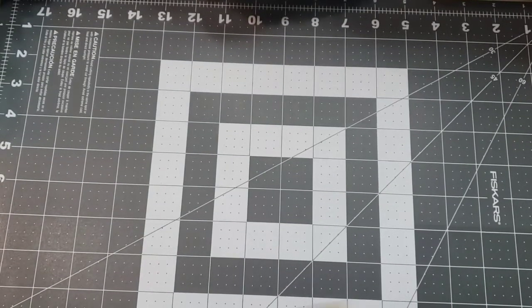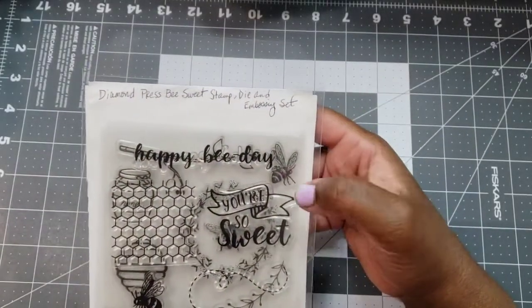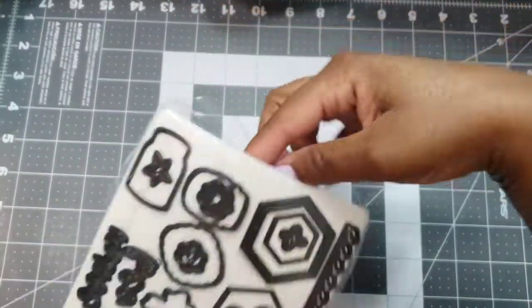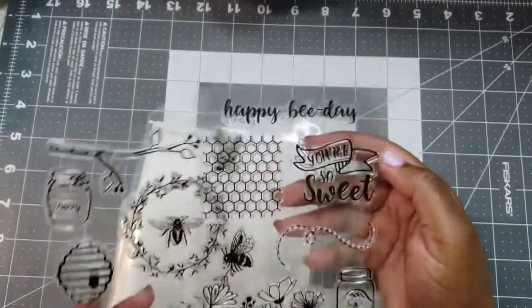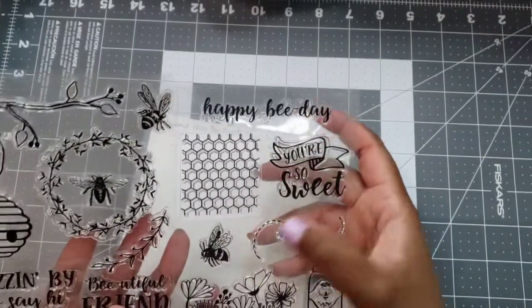I also used this Diamond Press set called Bee Sweet. I used the stamps and the dies — let me pull them out so you can see, because it's two sheets. I used quite a few of them: the sentiments, the bees, the honeycomb, and the jar.